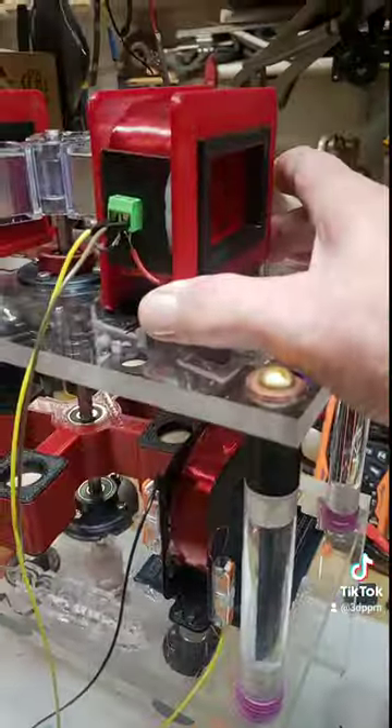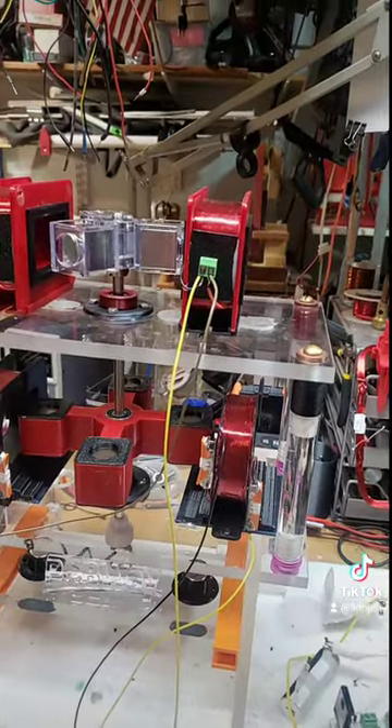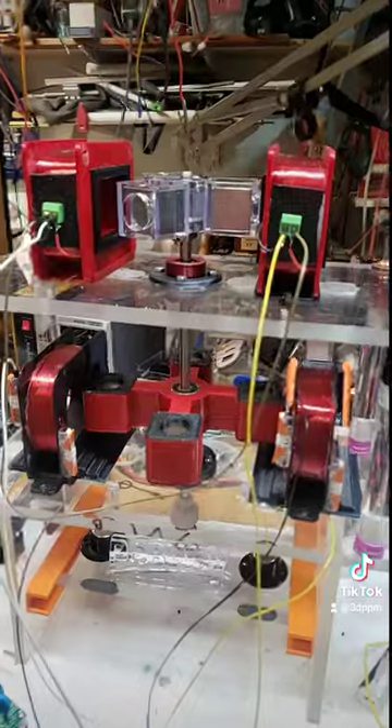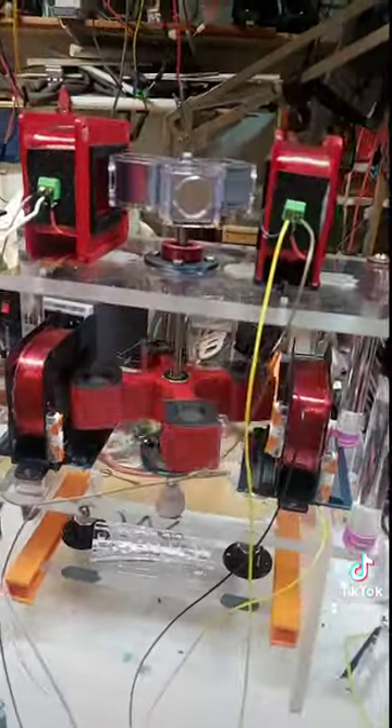When I do it, I put 3.6 volts in and I get about seven or eight volts out up here. Of course, that's not over unity by a stretch, because I'm just measuring the voltage, not the actual full power out — which is volts times amps and all that — but it's still kind of cool.